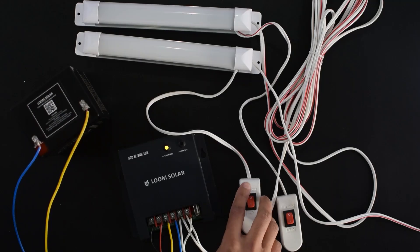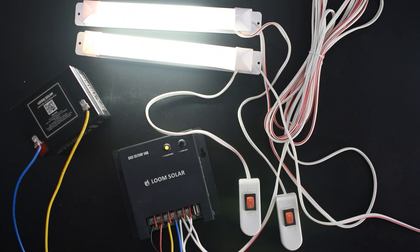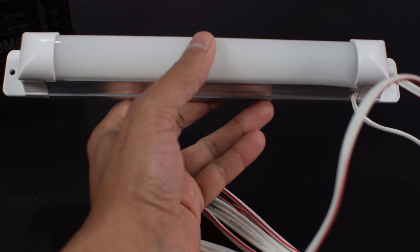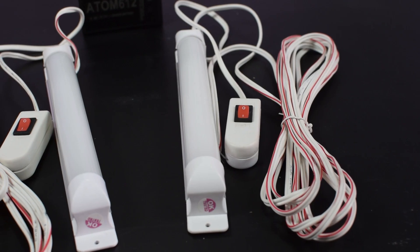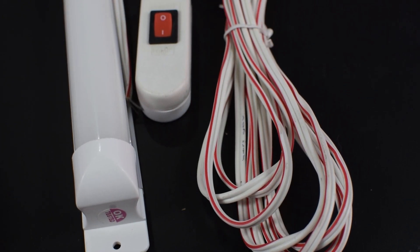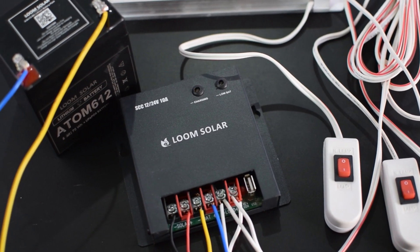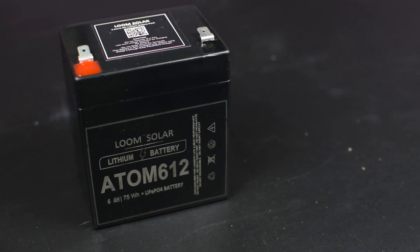I'll show how to connect the battery, DC load, and solar panel to the charge controller. These are the LED tubes and the build quality is excellent. There is also a separate on/off switch which is very convenient to operate. The length of the wire is incredibly good and in most cases there is no need to extend it. Links to buy these products are given in the description.